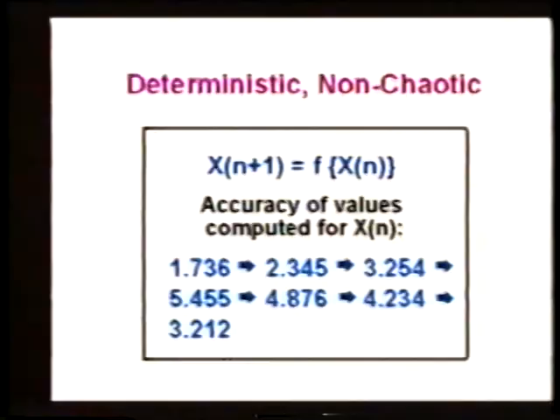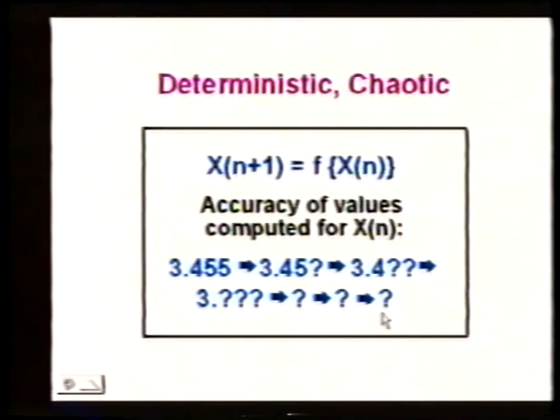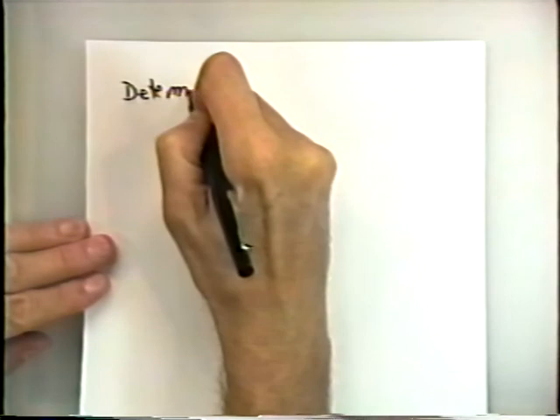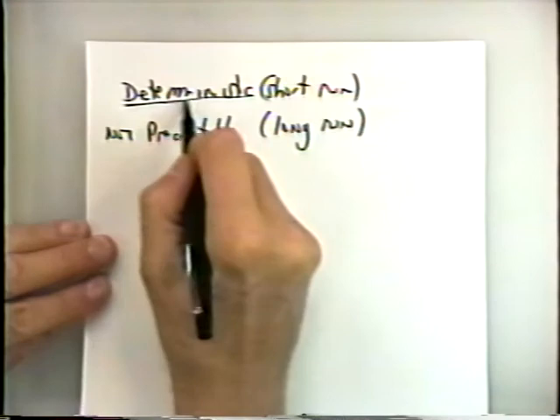If we have a non-chaotic system, one value leads to the next value, which leads to the next one, et cetera. But in a chaotic system, as we compute forward in time, because of sensitivity to initial conditions, we in essence lose accuracy in the values we compute. So we have this paradoxical situation: the system is deterministic in the short run, but it is not predictable because of the sensitivity to initial conditions in the long run.